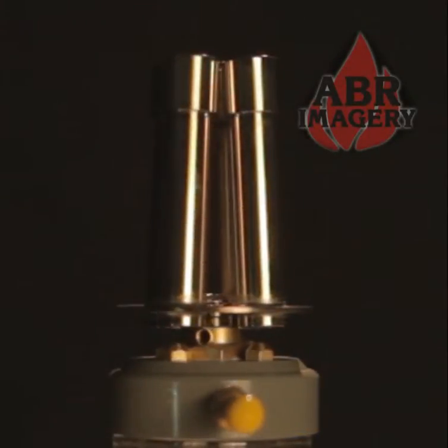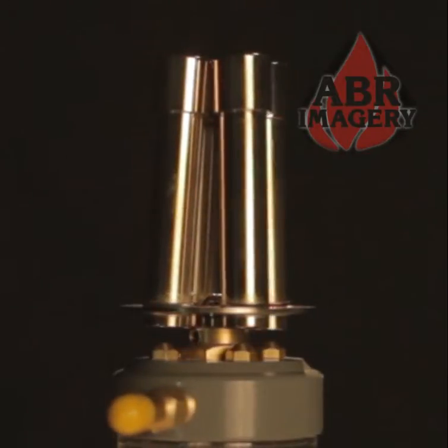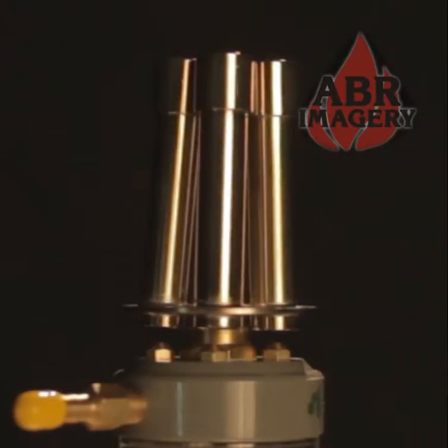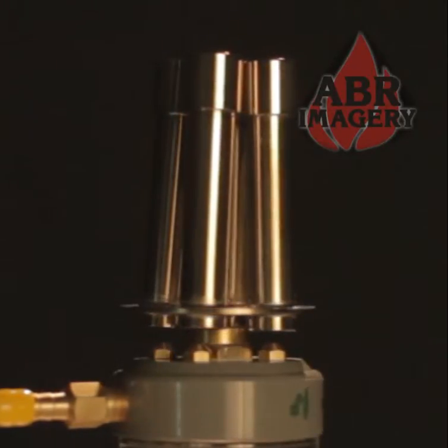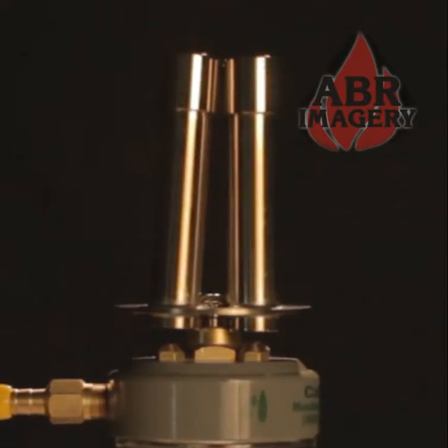The Carlisle 4-barrel Bunsen burner is great for keeping glass warm while working on other sections. This burner keeps glass from cooling too quickly and cracking. Great for preheating sections of large diameter tubing or rod.